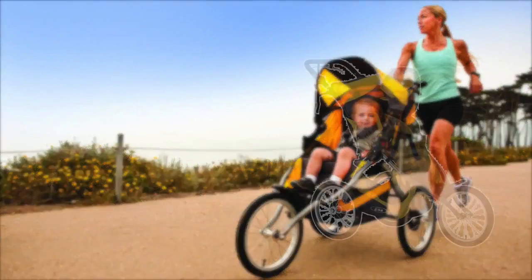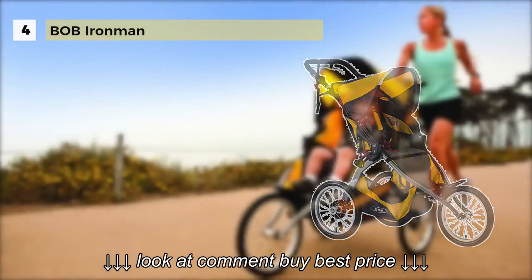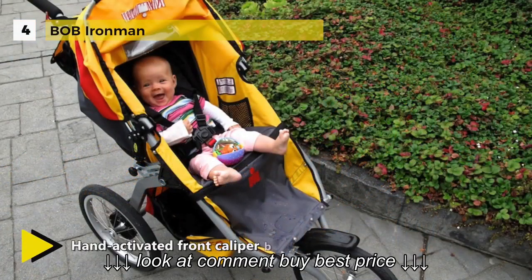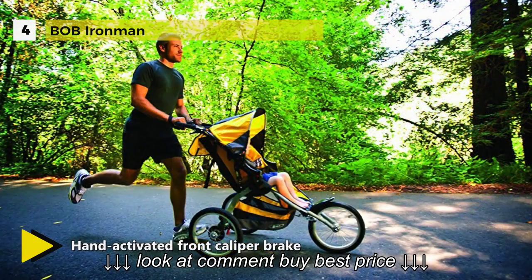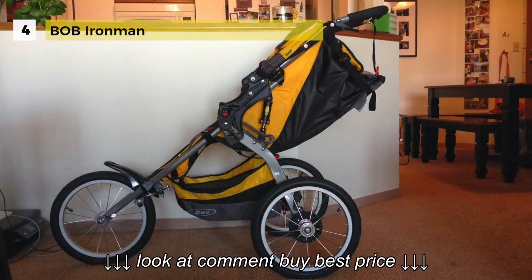The Bob Ironman Jogging Stroller offers a fixed front wheel providing increased stability whether jogging or speed training. It has hand-activated front caliper brakes for added control when jogging downhill. The adjustable padded handlebar offers nine positions to create the perfect fit for parents of all heights.